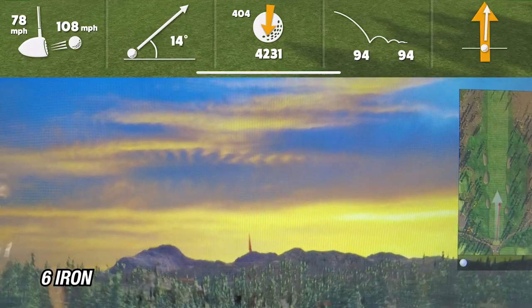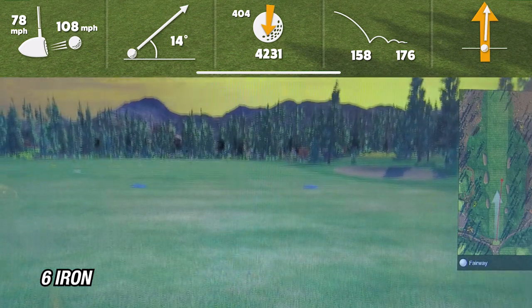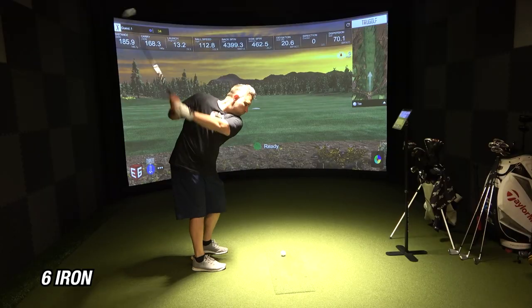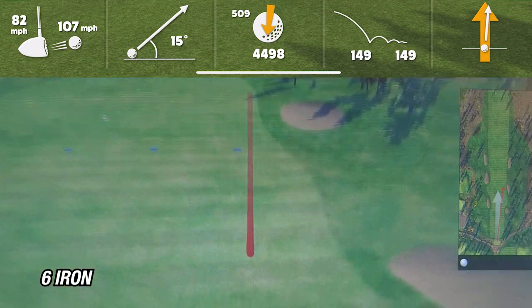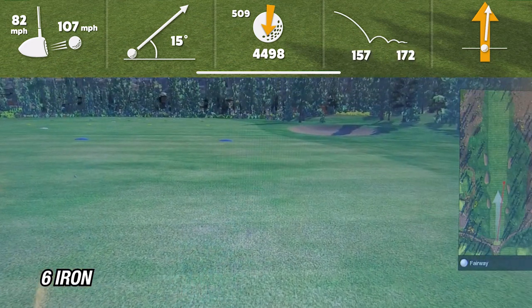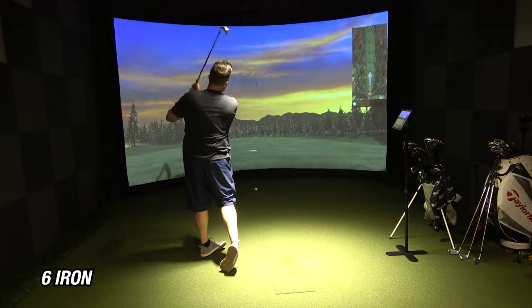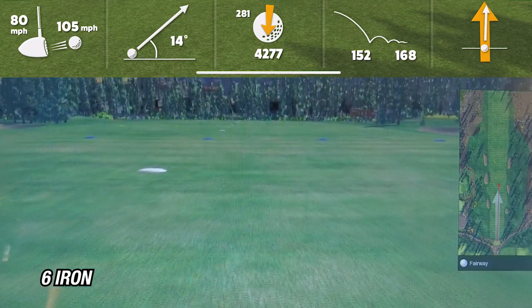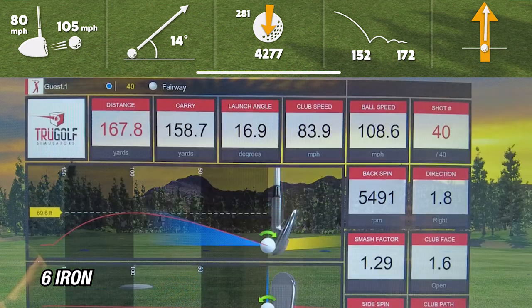On the first shot with the six iron, the R10 showed a carry of 158 yards while the sim showed 162 — within about four yards. On the second shot, the R10 showed 157 yards and the sim showed 163 yards, again within five yards. On the third and final shot, the R10 showed 152 while the sim showed 158 — a little more, about six yards. Averaging the R10 numbers, my average carry is about 156, and the sim was showing about 161.